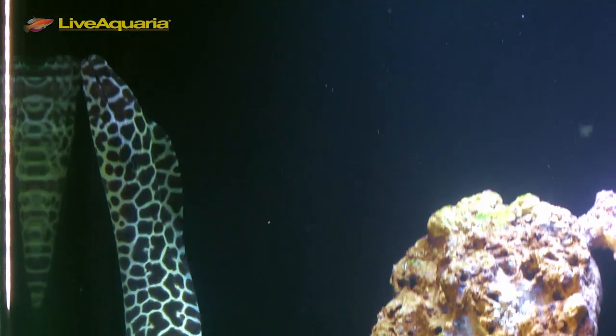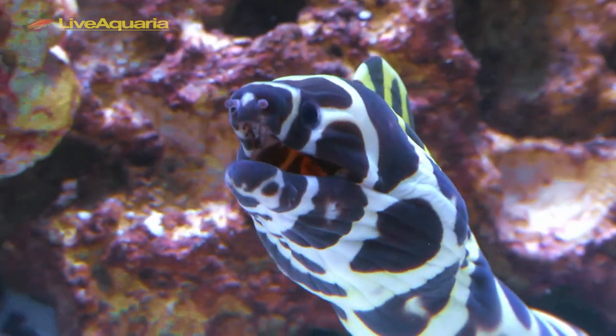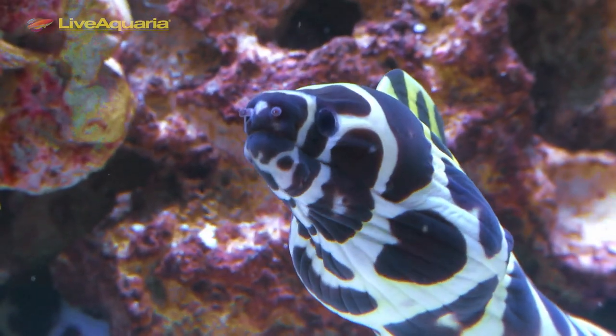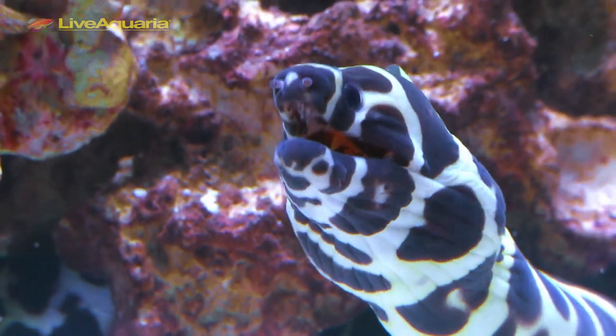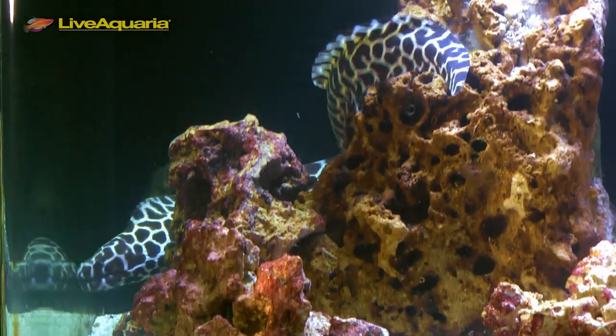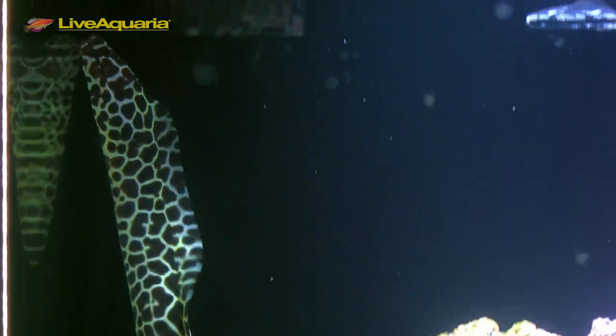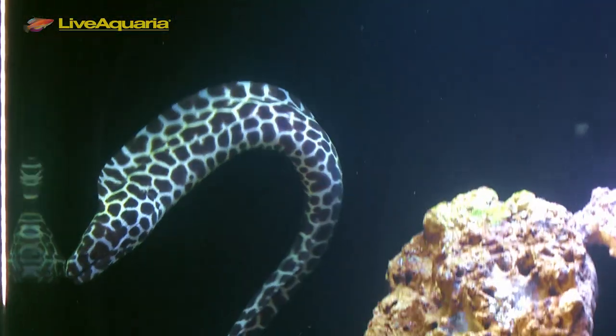This makes the Tessalata very alluring to hobbyists who fancy morays or large marine predators. While a popular eel, the Tessalata is not for everyone due to its potential size of 5 feet or more. These impressive eels require a large aquarium with a secure, tight-fitting lid that should be weighed down to keep these muscular eels from pushing their way out.